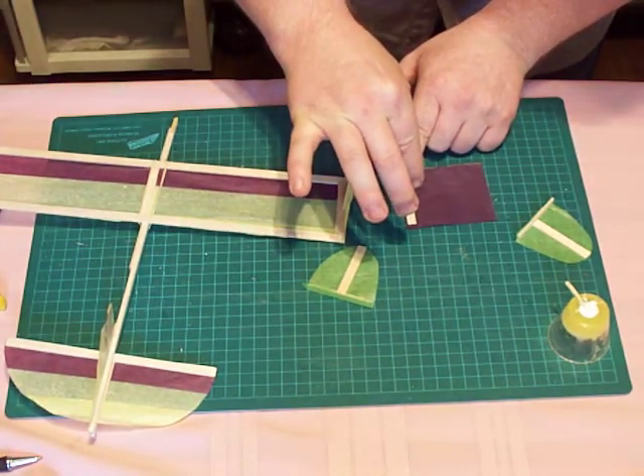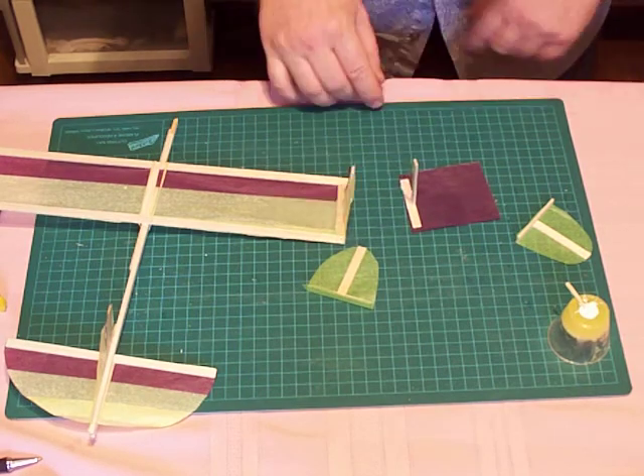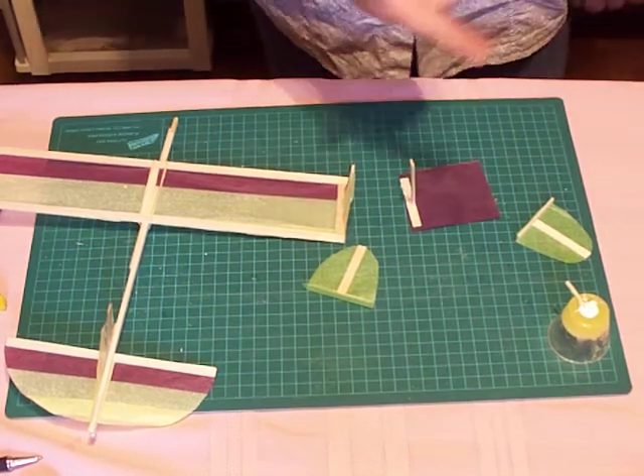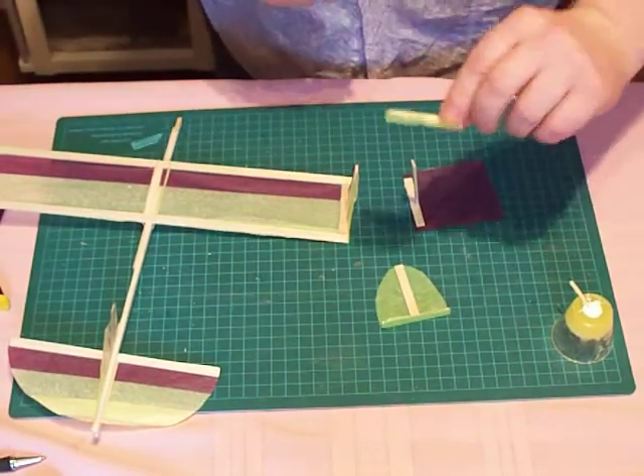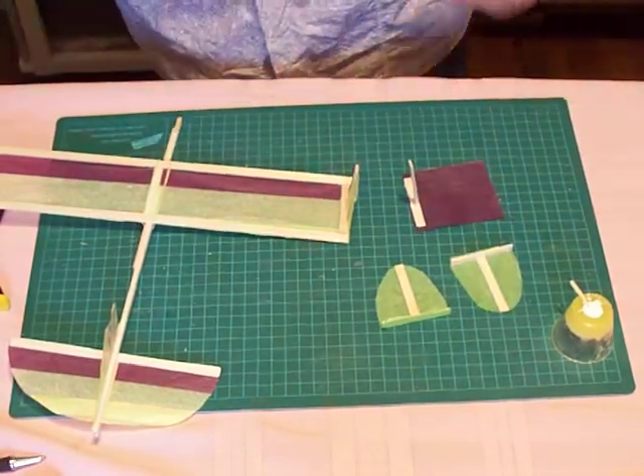It should be on the side with the tissue of course. Then later you follow the same procedure: you fold the tissue up, then cut it out, and you'll be left with this right here. That's the same idea — this one's just cut round.